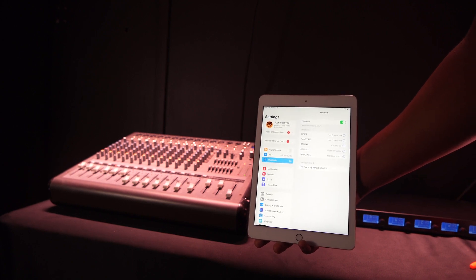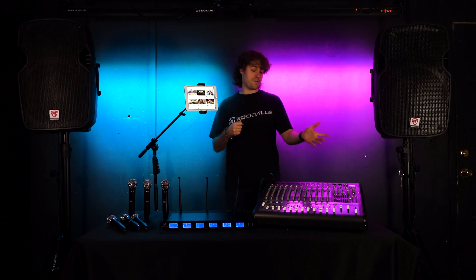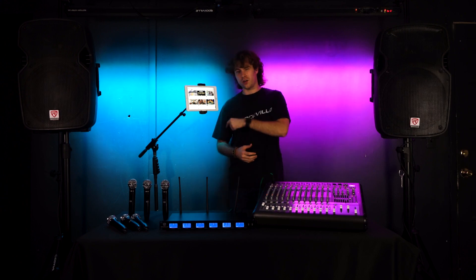From here we can go into the YouTube app and search for any karaoke version of a song, grab one of our microphones, throw on an effect if your mixer has it, and start singing along while the music plays from the mixer — reading the lyrics right here on our tablet.